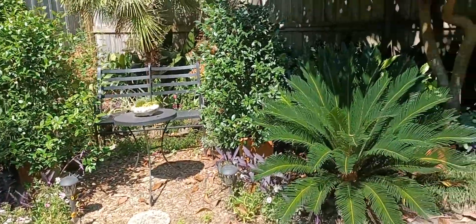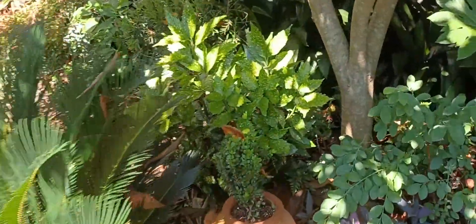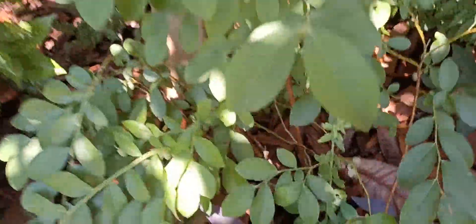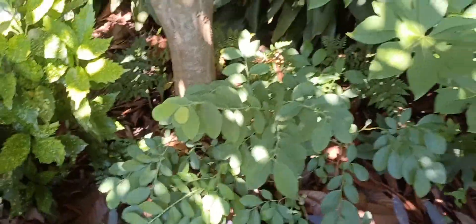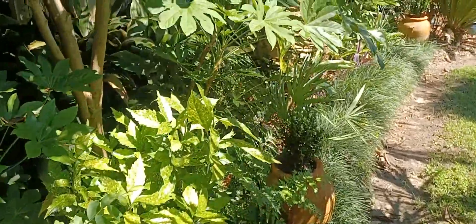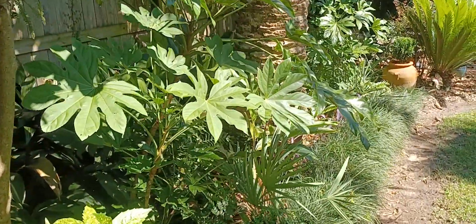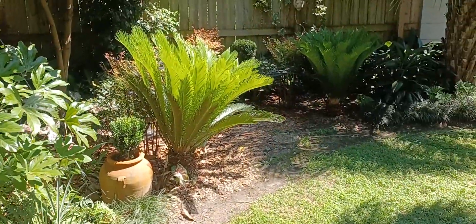Let's see if the blueberries are doing anything. Oh, not quite yet — they're getting a little bluer. I should show you the top of this palm tree because it's doing really well.